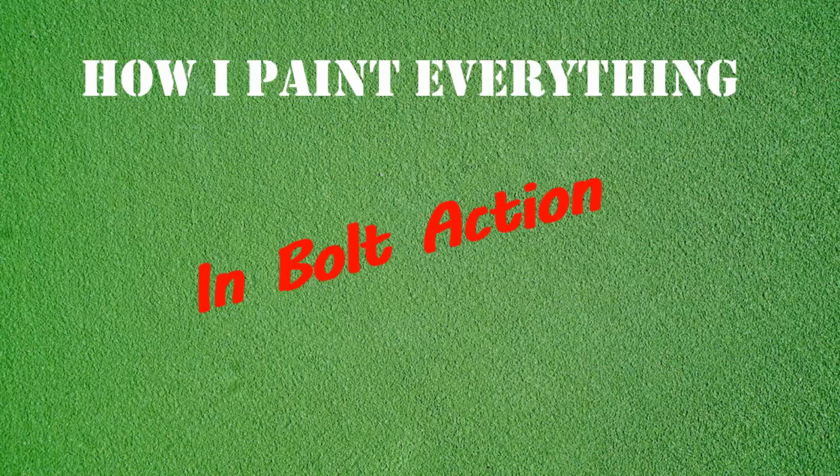So that's the end of this quick-fire video about how I paint everything in Bolt Action. If you've got any comments or questions, leave them down below and I'll certainly respond. As always, thanks for watching, do take care, may your dice roll well, and I will catch you all in the next video. Bye bye for now.